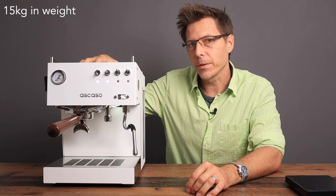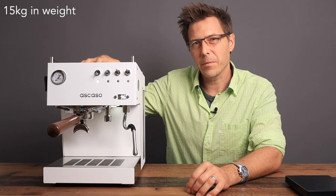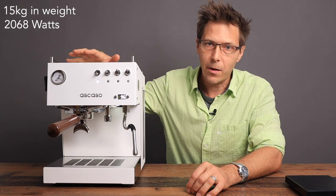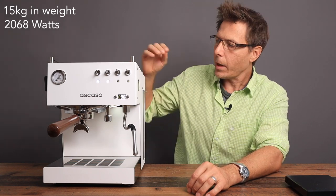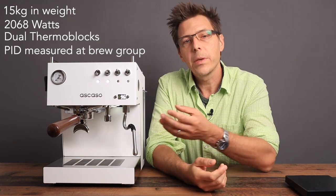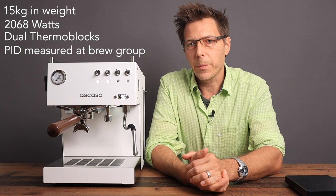That is the initial breakdown. You get this pretty hefty machine — it weighs 15 kilos. It can take a maximum of 2,000 kilowatts of power, so it's got some power and some weight to it. It offers the two thermoblocks and a nice PID that is controlled from the brew group.